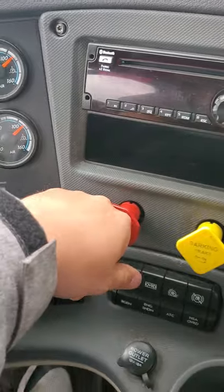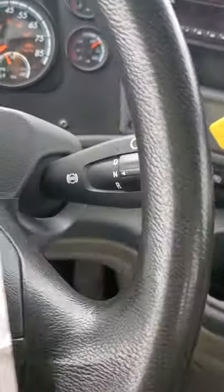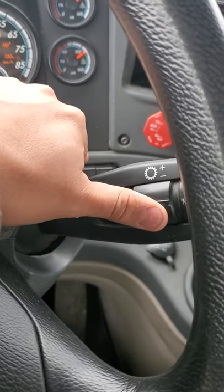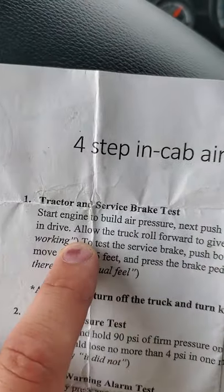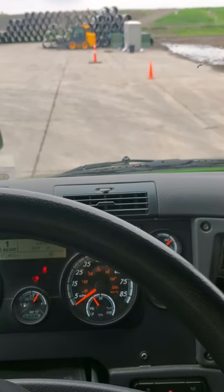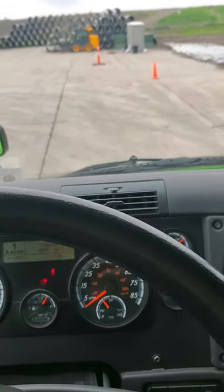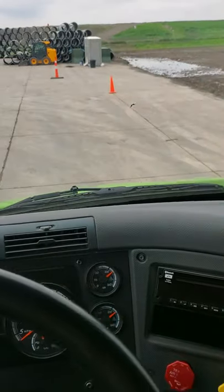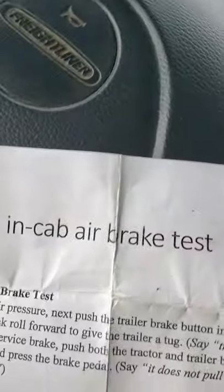Push the trailer brake button. Place it in drive. Allow the truck to roll forward to give the trailer a tug. We're going to roll forward and give it a tug. We didn't move, so we know the tractor brakes are working.